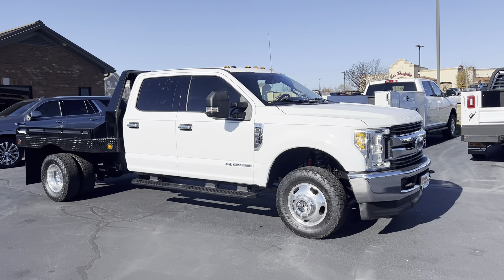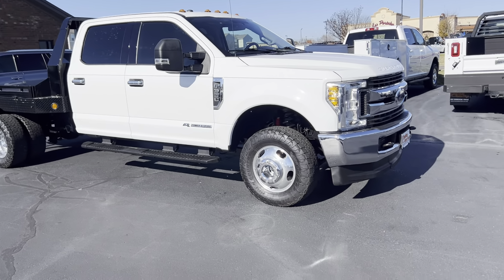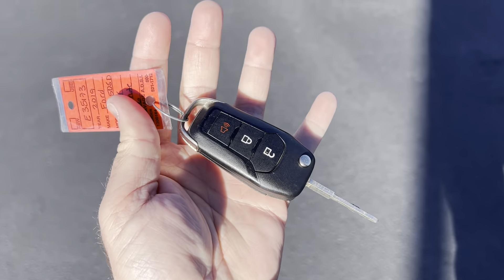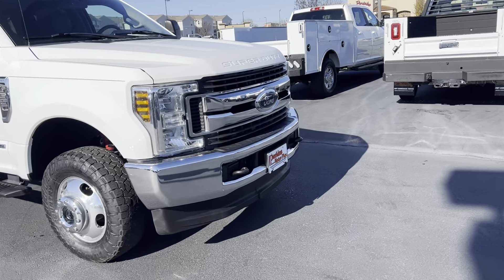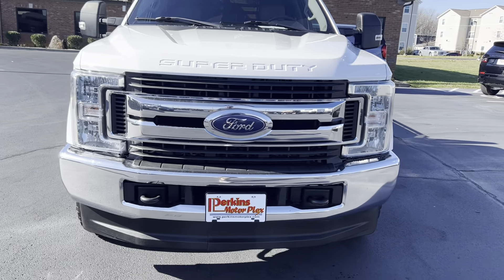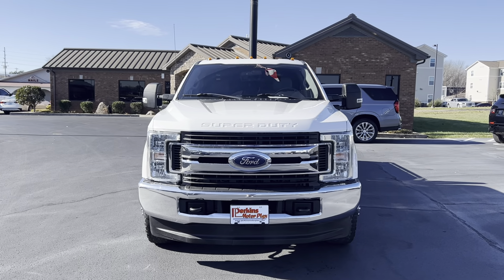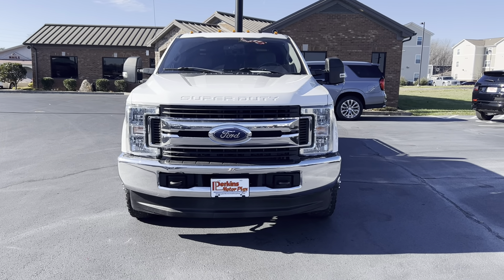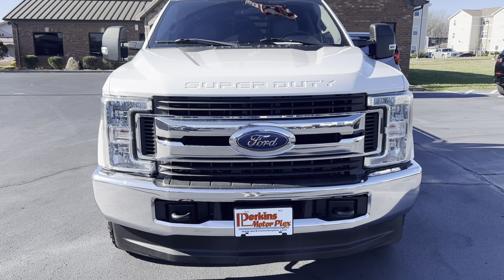I'm here on the 2019 Ford F-350 with the new Hillsboro flatbed on it. This truck does have one key fob. We'll start on the front of the truck, kind of go around, and try to give you a really good transparent idea of the overall condition. It's a really nice truck, but it is four years old, so there's some normal wear that you would expect to see.